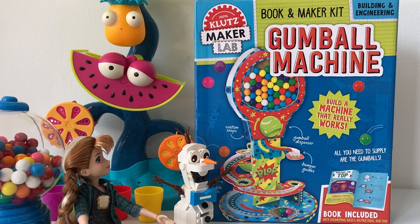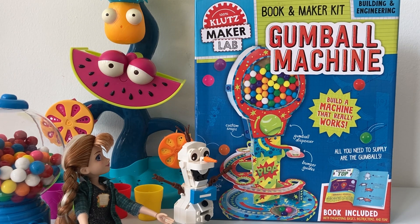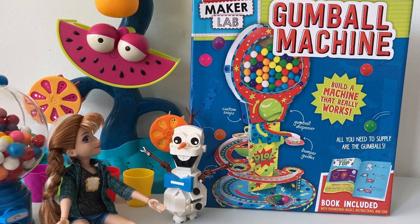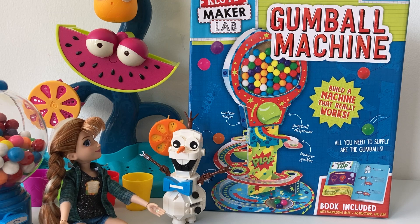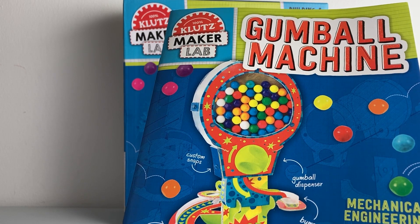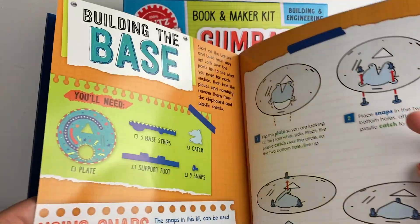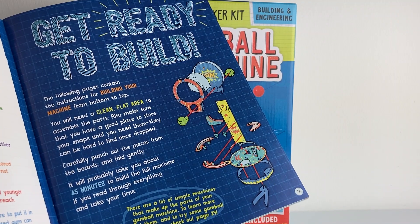Ta-da! I have a gumball machine maker lab, and now we can build our own gumball machine. Wow, Olaf, you are a lifesaver! Come on, show me how to build it. Building the gumball machine is easy peasy — just follow the steps on this instructions guide. Oh, how nice! Come on then, let's start building.